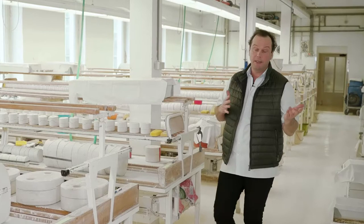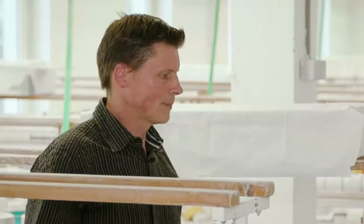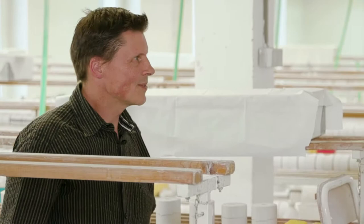Modell- und Formenbau. Genau, das haben Sie mitbekommen und sind jetzt hier in der Weißfertigung in der Hummel-Manufaktur in Rödental und treffen jetzt hier den Meister der Weißware, wenn man so möchte, Ralf Böhm. Servus, Ralf. Servus, Jafferick. Das ist so dein Bereich, den du hier zu verantworten hast bei Hummel.